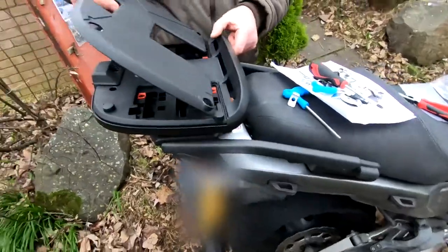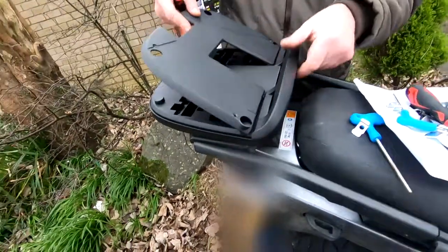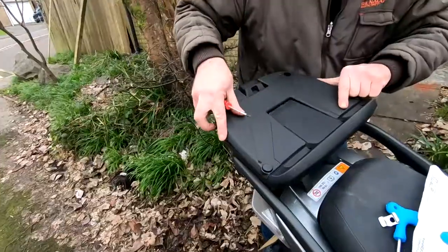Tighten up all bolts securely, then you'll need to replace the plastic cover that came with the top box base plate.